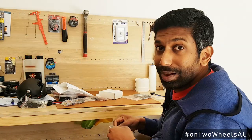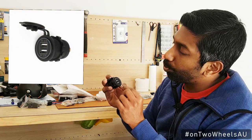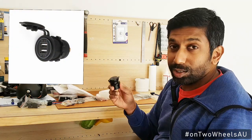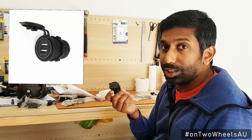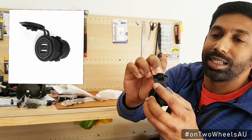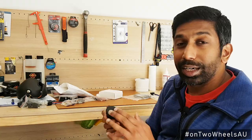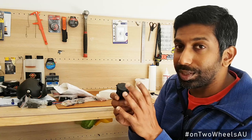Next I have my USB outlet. You've got two lines out, both 2.1 amperes. This is going to be very useful especially if I'm using a GPS or a phone on the ride, and the good thing is it's got a rubber cover which pretty much seals the outlet when it's not being used and also keeps dust and dirt out.